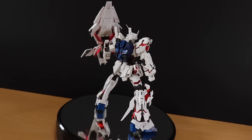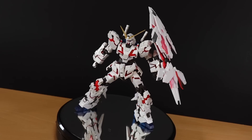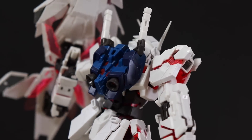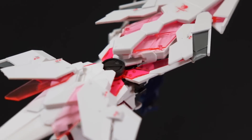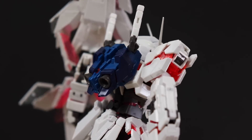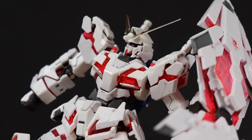Is it worth buying if you already have the real-grade Unicorn? That I can't say — it's an awesome little piece, but buying a brand new kit just for it might be a little much. That's up to you. But if you don't have the real-grade Unicorn already, now is the best time. This is a limited product, so you might have to get it pretty quick. Either way, if you want it, check out that link in the description. And as always, make sure to come back for more Gunpla Reviews — I'll see you next time.